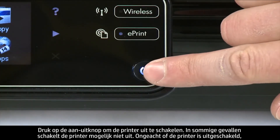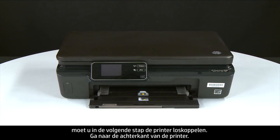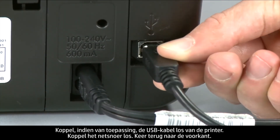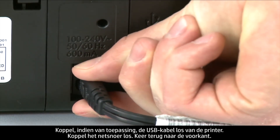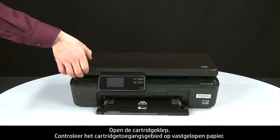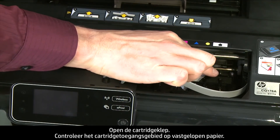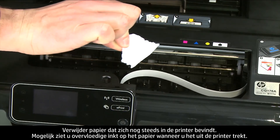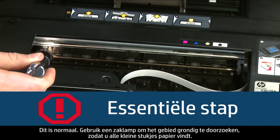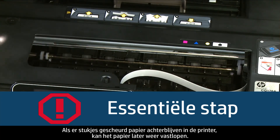Press the power button to turn off the printer. In some cases it might not turn off, but whether or not the printer turns off, you need to unplug the printer. Turn to the back and, if present, remove the USB cable. Unplug the power cord. Return to the front and open the cartridge access door. Check the cartridge access area for jammed paper and remove any you find. You might see some excess ink on the paper as you pull it out — this is normal. Use a flashlight to thoroughly search the area for all small scraps of paper, as any torn pieces remaining inside will cause more jams.